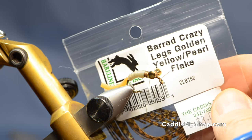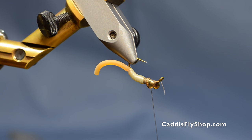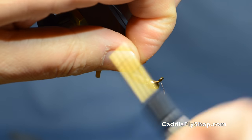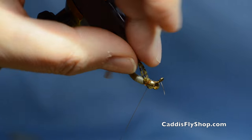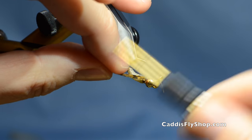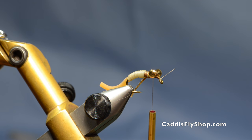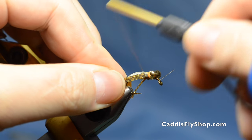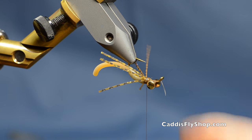The next thing I'm going to tie in is some Barred Crazy Legs in Golden Yellow Pearl Flake from Hairline. I want these to angle upward because the fly will ride inverted. I'll lay this in, get them in position and turn them a little bit, then come over to the other side and take another set of three and do the same thing. So there's all of our legs — you can trim those to the length you like.